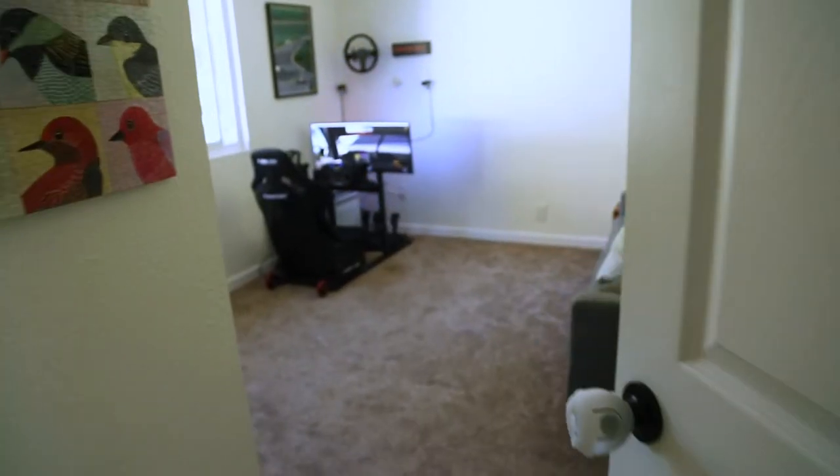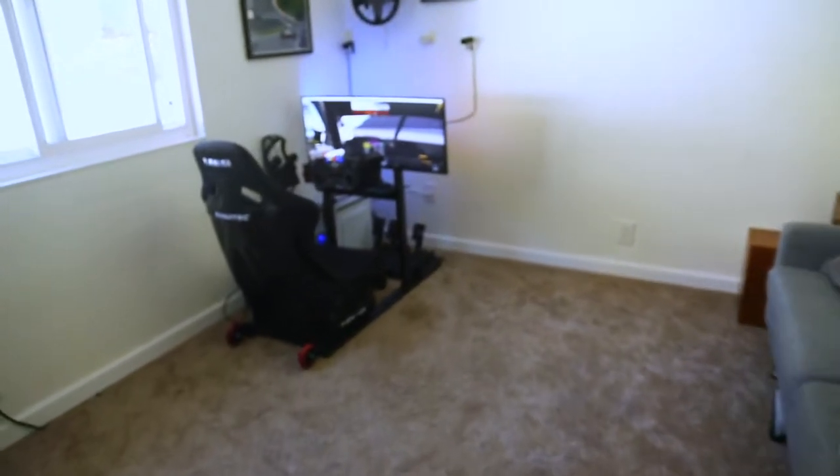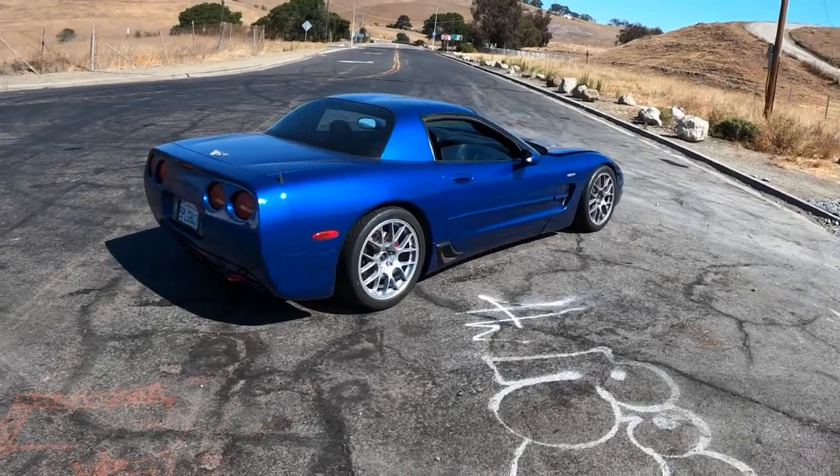Hey guys, welcome back to another video. Today I'm going to be showing you some of the upgrades I did on my sim rig since I showed it to you last, and I'll give you a quick update on the Corvette.